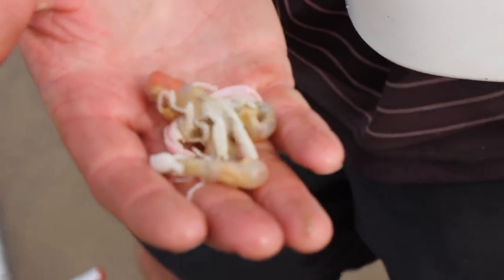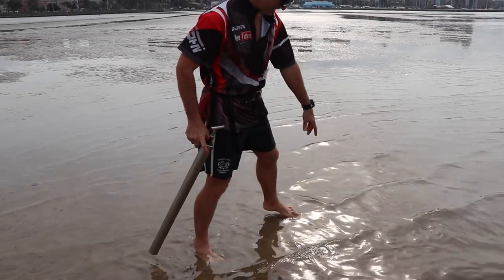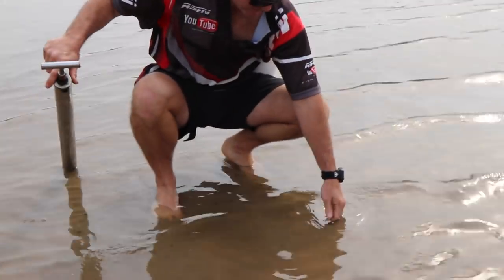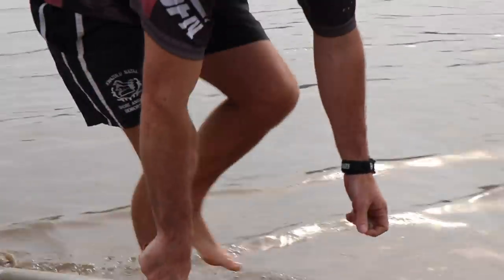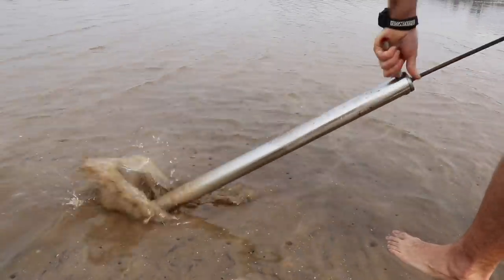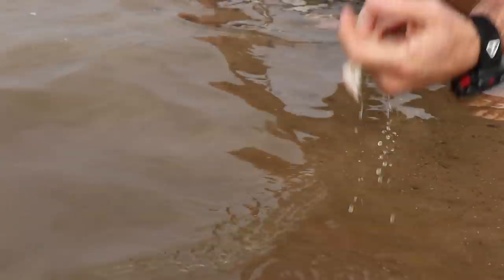Look at that - lovely bronzebream bait and stonebream alike. You just suck it up, leave it. Obviously the little ones we just leave, and the big ones are the ones that we're looking for. That's the size we're looking for, and we leave the small ones. Oh, look at the lovely size of those prawns.